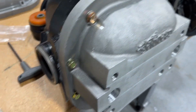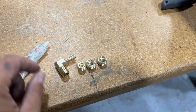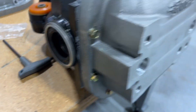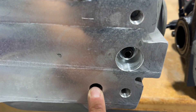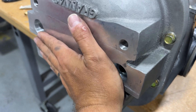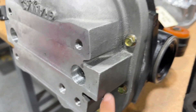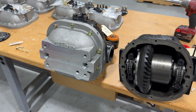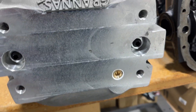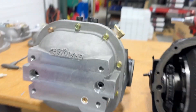With the cover all tightened up, the last step is to put some pipe thread sealant on the fittings for the breather, the drain, and the fills. On this cover, we have a fill on the back, and on chassis where it's tight to get in — like on the Mark IV Supra — there's a fill hole on the side so you can service it easily, drain and fill without having to pull the diff out of the car. Now the cover is installed with all the fill plugs, breather port, and drain all done.